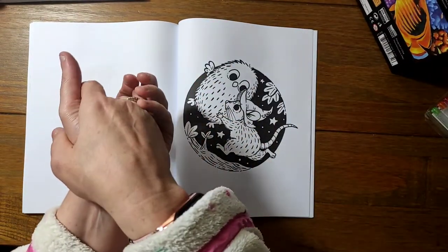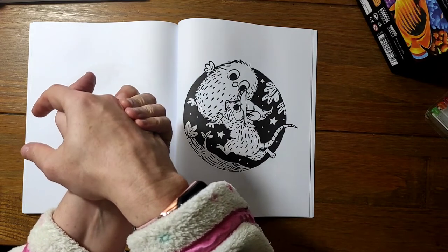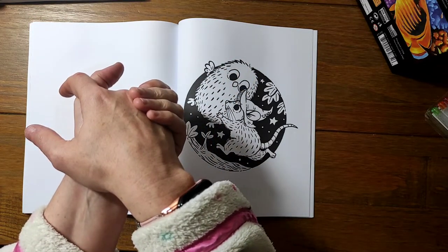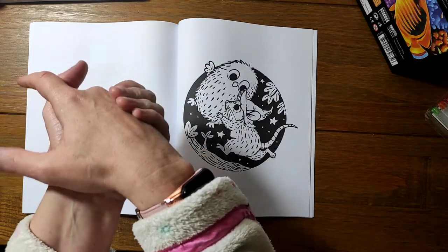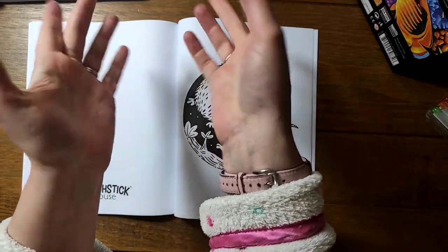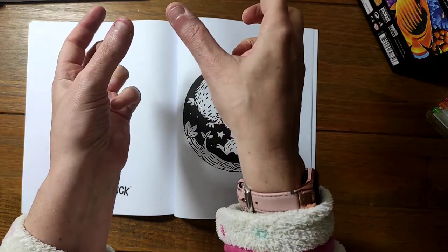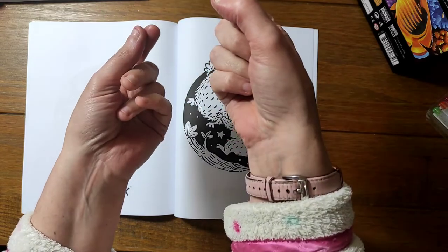Hello everybody and welcome back to the channel. I hope you're all well and your coloring's going well in this Halloween month. This video I am playing Coloropoly with Chronic Coloring Down Under — she's on YouTube. It's like Monopoly: you say how many rolls you want, where you want to start on the board, and each of the places is like a theme for your coloring.